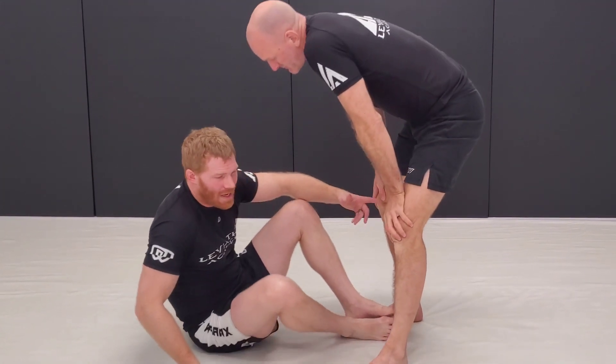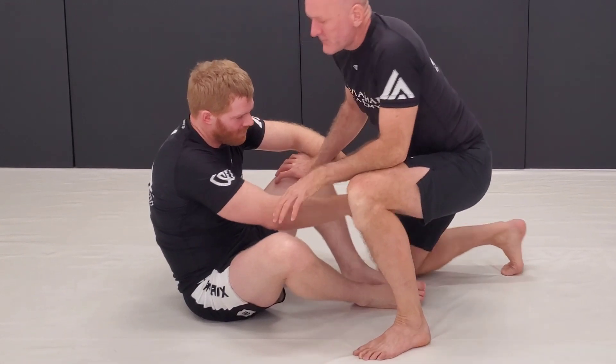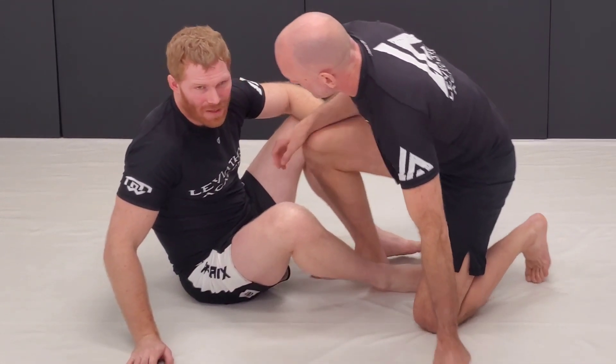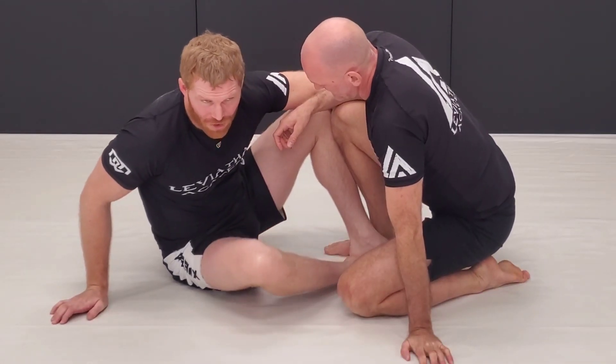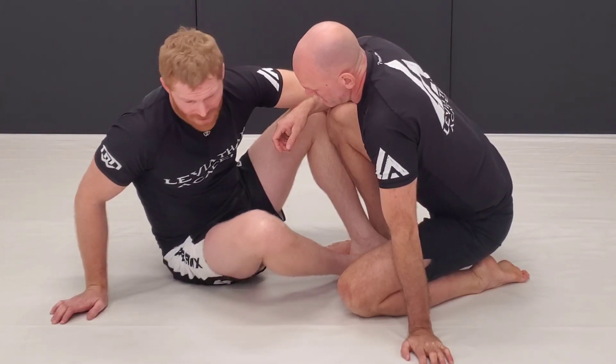This will work whether he's standing or kneeling — like a combat base here. In Nogi especially, you're going to see a lot of shin-to-shin action, setting up leg locks, single leg X, things like that.